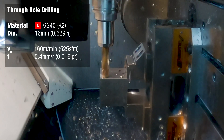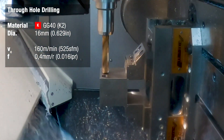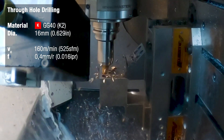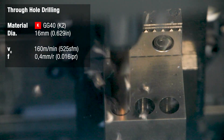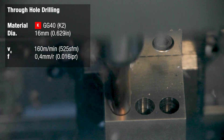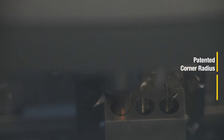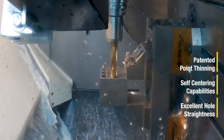Each of these through holes will be machined with an HPR drill with a 16 millimeter diameter and a depth of five times deep. We'll be running each hole at 160 meters per minute and 0.4 millimeters per revolution.